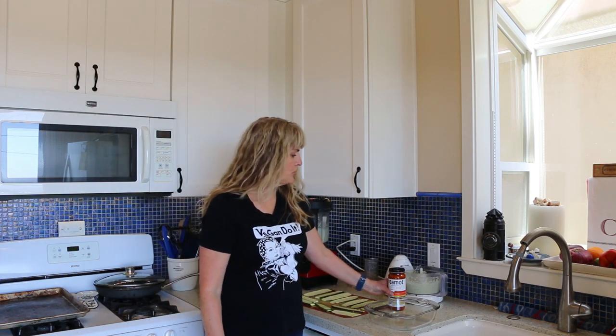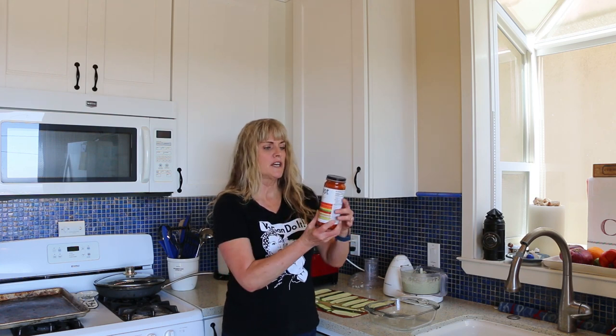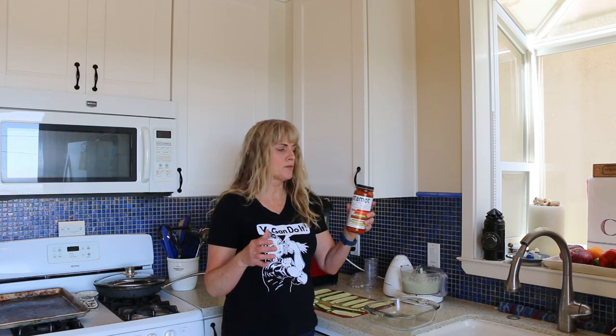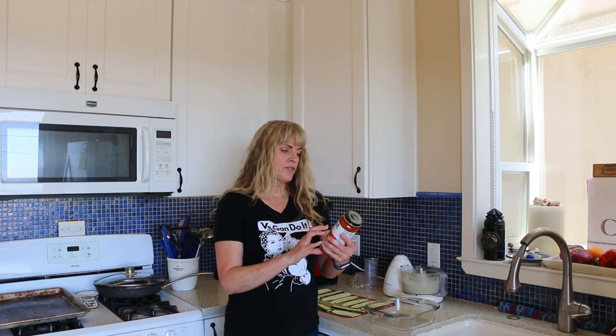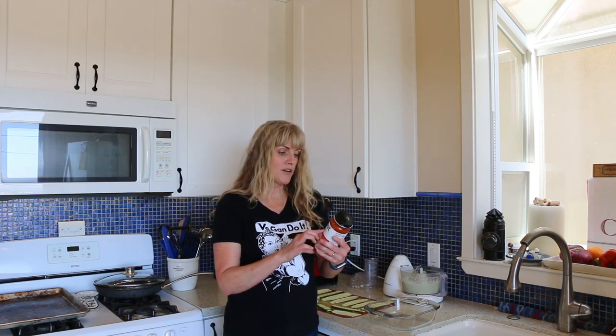We are all ready to put this together. I'm going to try this new tomato sauce — I can certainly make my own, it's very simple, but this company sent me a couple of bottles and I wanted to give it a try. This sauce is chock full of superfoods. It's got vine-ripened tomatoes, carrot, red bell pepper, sweet potato, butternut squash, spinach, red beet, leek, sweet onion, garlic, and portobello mushrooms. We're going to give this a try.